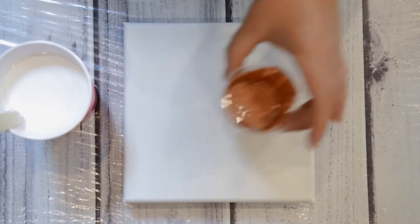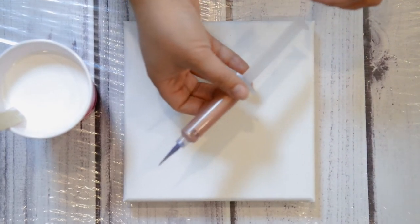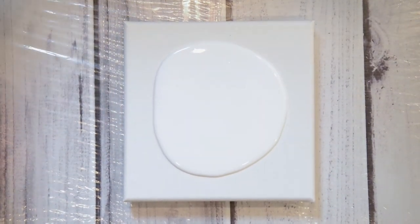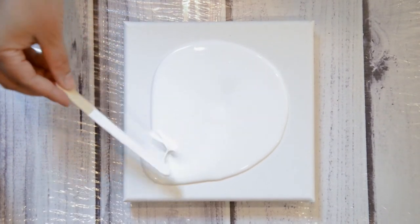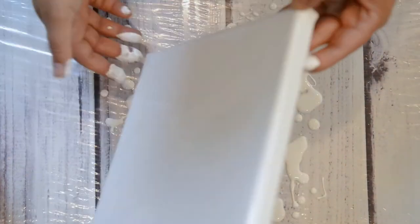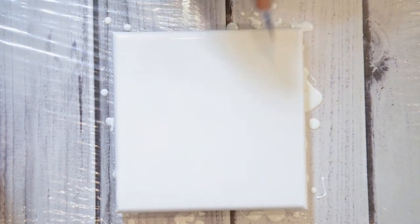I wanted to try a totally different technique just to see if it's gonna work. I just have this little canvas that I'm gonna flood with the white, and then I got these plastic needle tools. I put the rose gold in there with some silicone and I thought I could just push it underneath the white, so I'm just gonna see if this is gonna work. This one has silicone in it, that one doesn't.